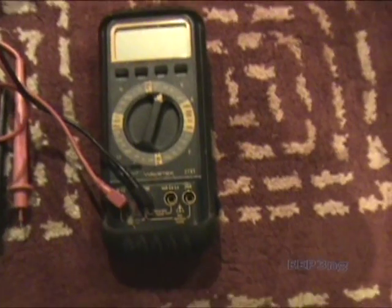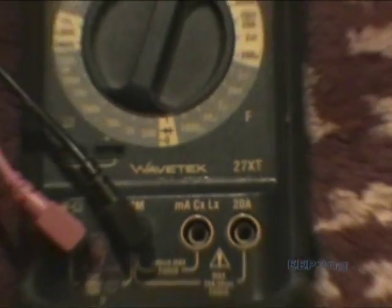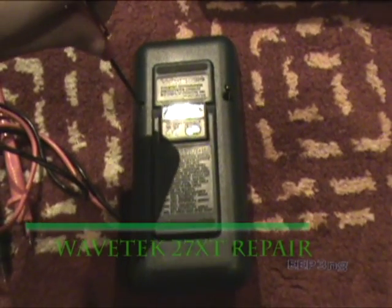Hi, my name is Michael. Today we're going to take a look at the Wavetech 27 XT multimeter. This is a meter I've had for several years and has come in quite handy. It measures voltage, resistance and current, also capacitance and inductance and frequency.